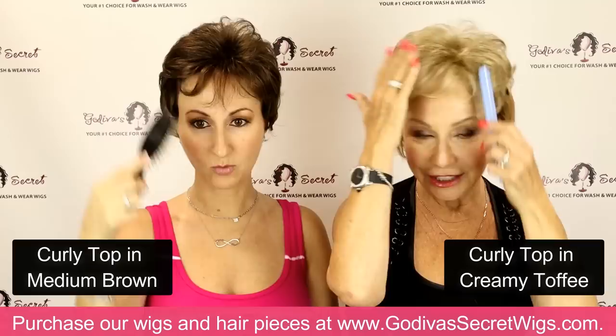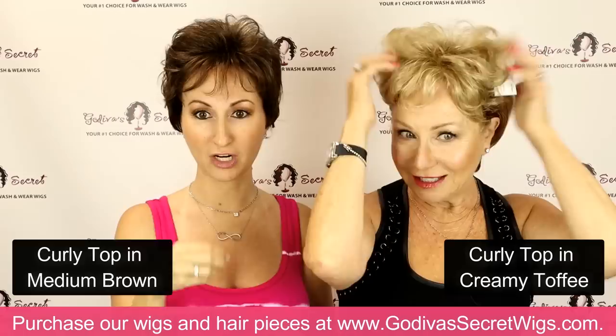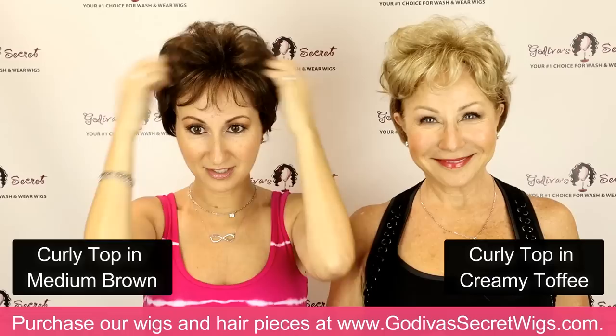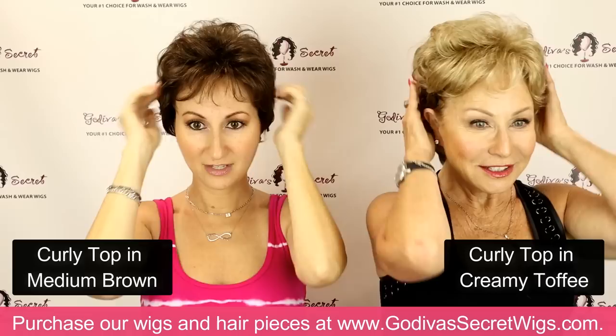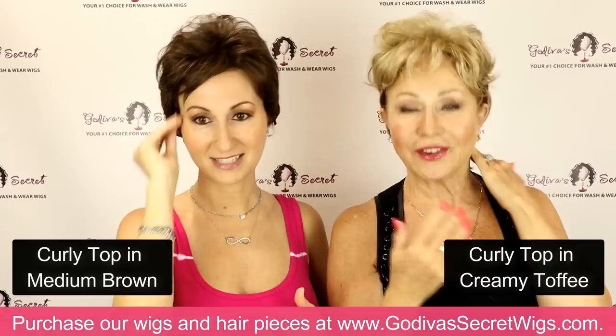I wore it straight up — that's just how I put it on — and then I brought down these little wispies for a bit of bang. I had brushed mine smooth, so as you can see we're wearing the same piece but hers is curlier and mine is smoother. It's really versatile. If I just smoosh it with my fingers it can get a little different look — a little more of a wave. It is a really versatile piece.